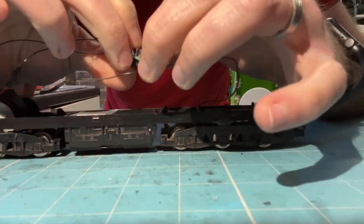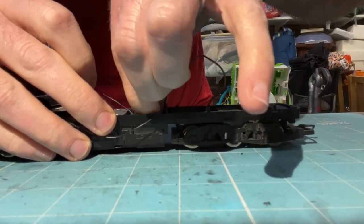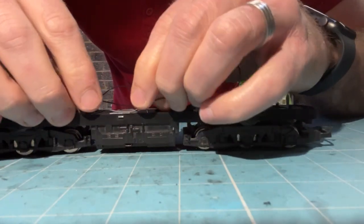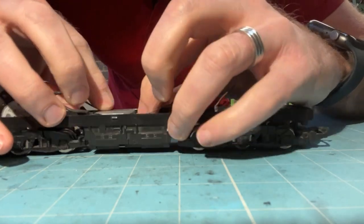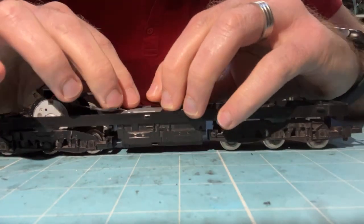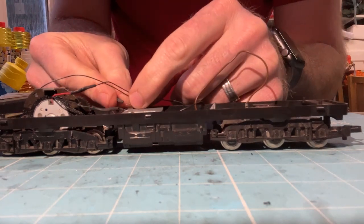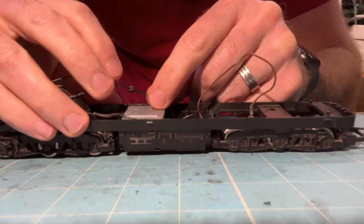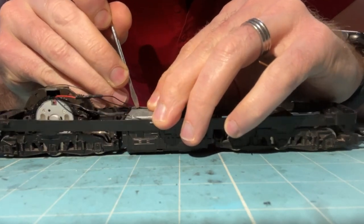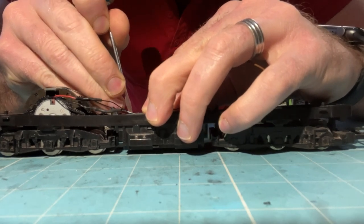The circuit board is now stuck in there. I'm tidying the wires, tucking them down the sides of the weight so I don't catch any wires when putting the body back on. Where needed, take an extra piece of black tack, roll it into almost a sausage shape, bend it around the wires you want to secure, and stick them down. I'm using a screwdriver to wedge it into the gap between the weight and the chassis. Just be careful not to break any wires when doing this.